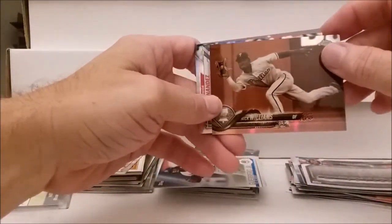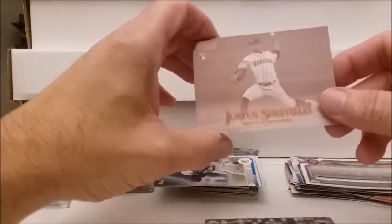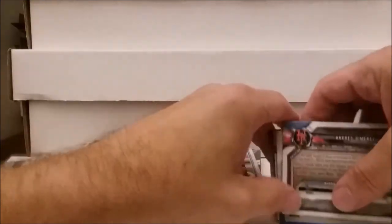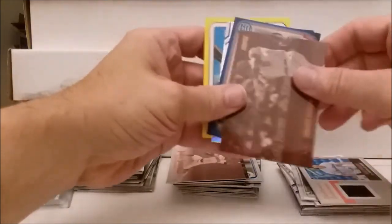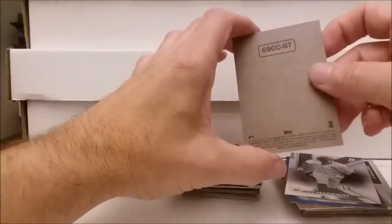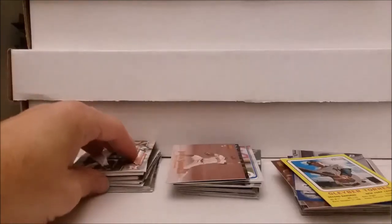Pack 2 had the Nick Williams refractor from Topps Chrome, the Junior Fernandez autograph, and the Justice Sheffield Sepia rookie Stadium Club, Sixto Sanchez, and Vladimir Guerrero Jr., plus a bunch of other guys. The last pack had Joe Adell Bowman, the Clubhouse Collection minor league Alex Kirilloff hit, the Sepia Albert Pujols, the blue Alex Young rookie, Nick Madrigal Bowman Platinum, and Gleyber Torres, among others. These were about $9.95 apiece — we'll look them all up and see you next time. So long for now, goodbye.